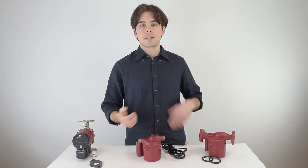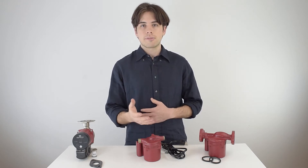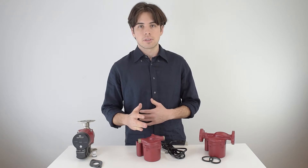Circulator pumps from Taco and Grundfos come in many variations, so I'm going to break down the features you can find, and when you're shopping for pumps you'll know what you're looking for.